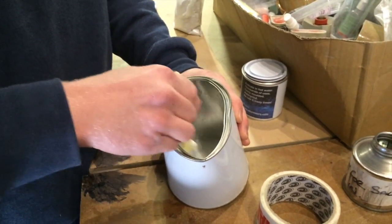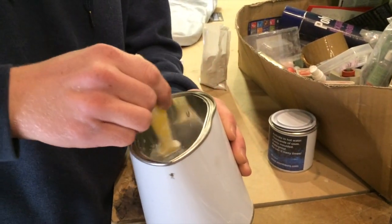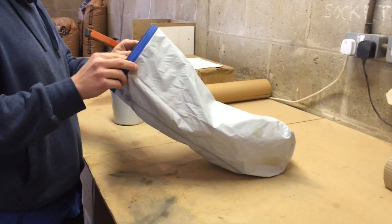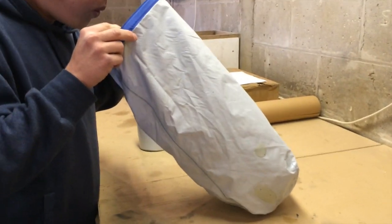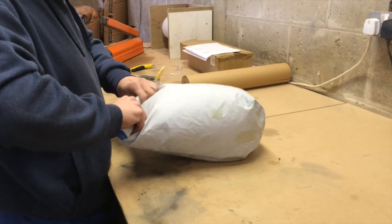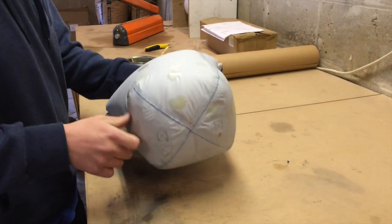This looks a bit white because there was a bit of white paint on the paintbrush, but for no other reason. So we want a nice, thin, watery sort of consistency. Now we're going to paint it onto the inside of the dry bag with the paintbrush.